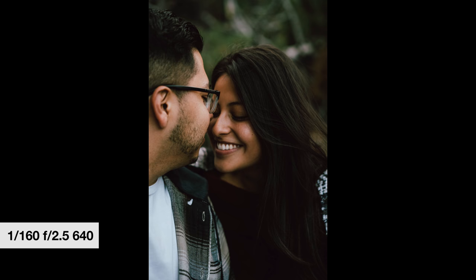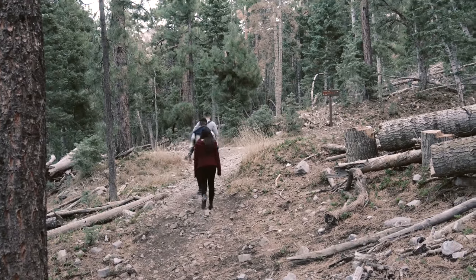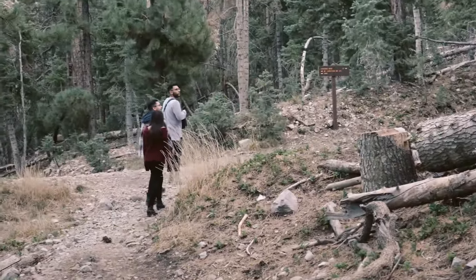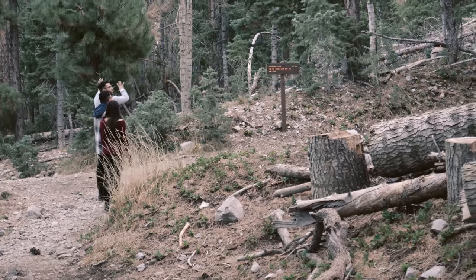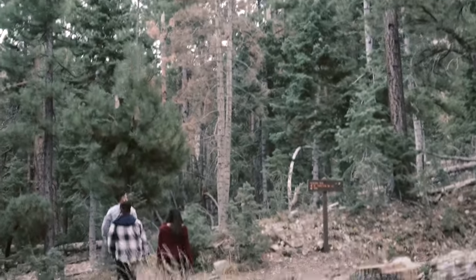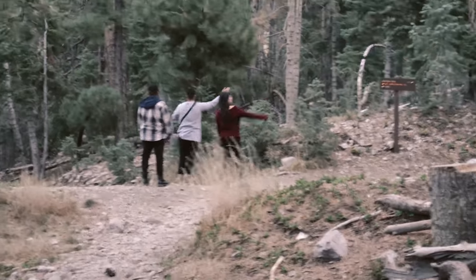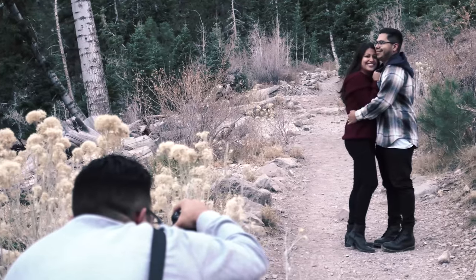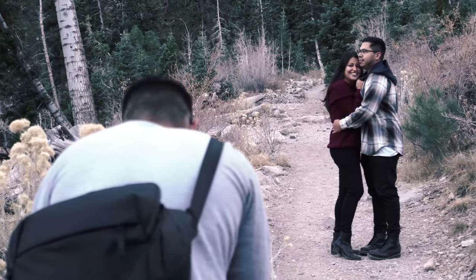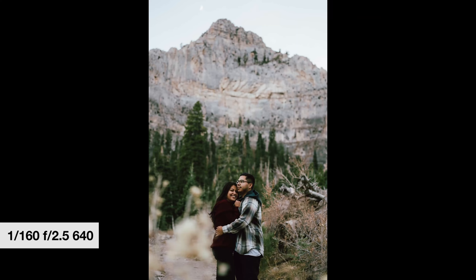This is an example of me not knowing exactly where our next spot is — they wanted a woods vibe so I said let's go up to the mountains, somewhere I'd never been before. One C I could have tagged on earlier is confidence. Just trust your eye, even if you're in a season of developing it. Couples are always open to creativity as long as you're not sacrificing too much time, especially if you're losing light.